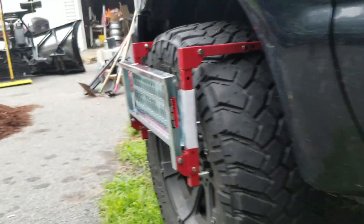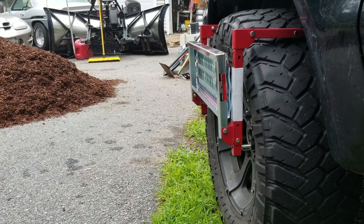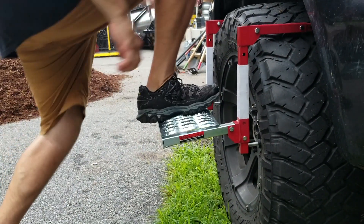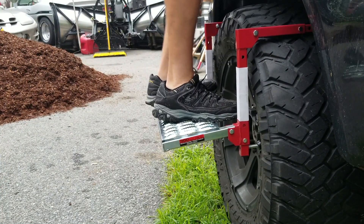I think this thing is awesome — you can see that it's actually threaded all the way, which is nice. So then all you have to do is just tip down the step. Boom — step up, boom, done. I mean, look at that. This thing is awesome.